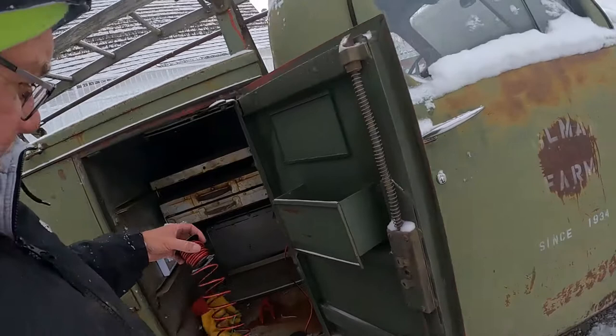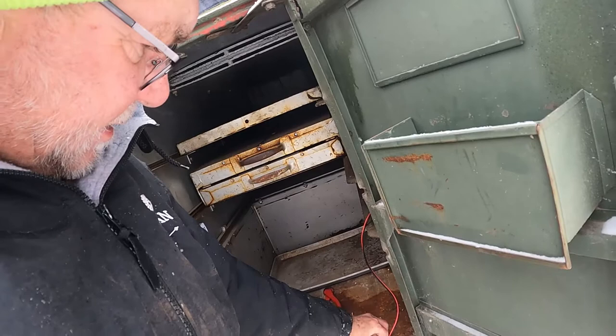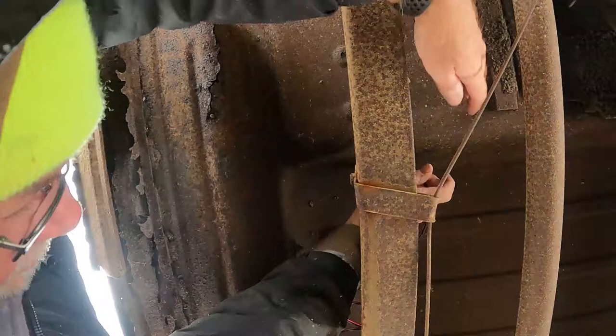I'll run the wire for the other side now. I get to do the fun part - climbing back underneath this thing again. Not easy to do when you're holding the wire.